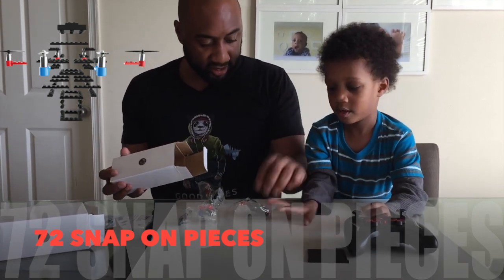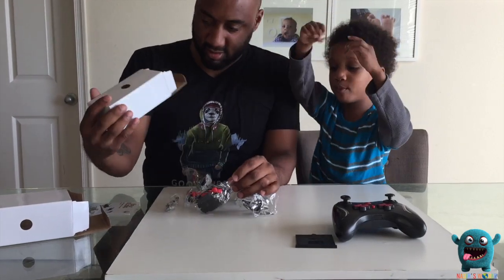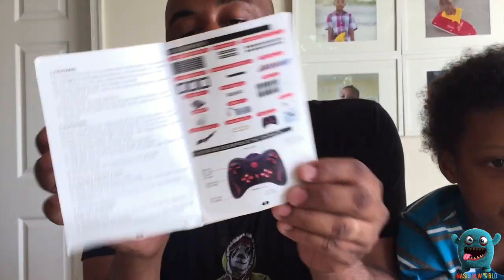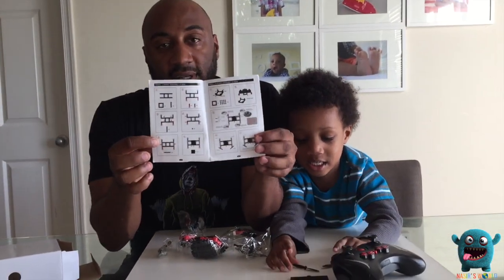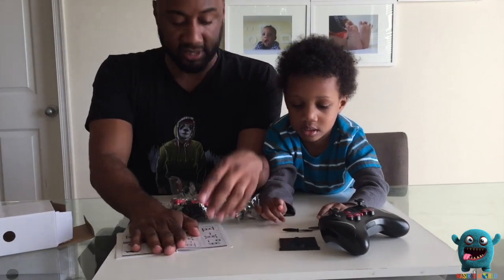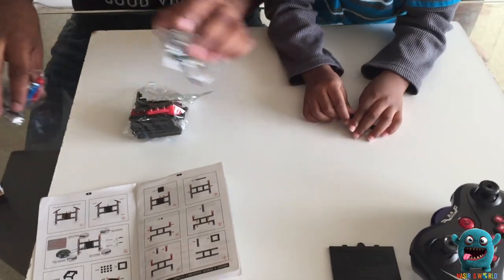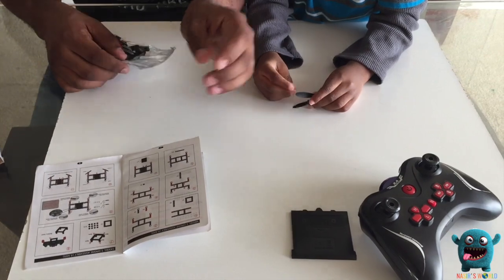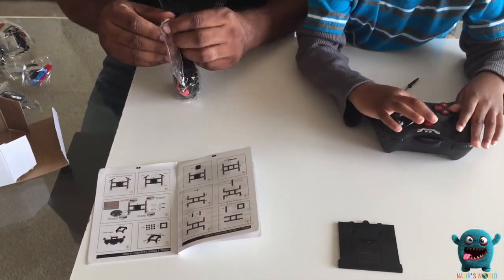Danny's gonna put it together. So the instructions are pretty easy to follow. These look like legs — just follow the grids and it should be fairly simple to put these out. Nazir, so wish me luck, man. Play with the propellers and the remote, learn the buttons so that when it's time to fly, you can do it. And I'll put this together.